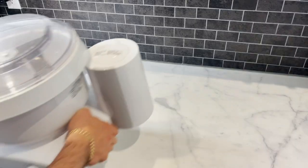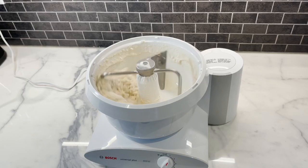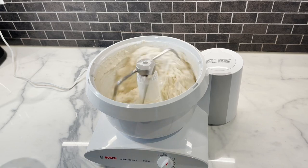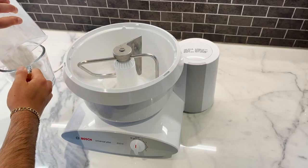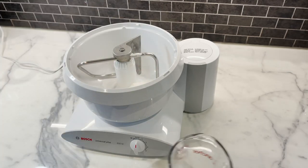Now that our mouths are watering, it's time to learn how we make this incredible lahme bajin the authentic Lebanese way. We're going to start with our dough because the dough takes the most amount of time — we want to get it out of the way as soon as possible. I'm going to be using our Bosch Ultimate Mixer — it's an incredible mixer, especially for larger recipes. It's extremely sturdy, suction cups onto the table, and I'll leave a link for it in the description below.